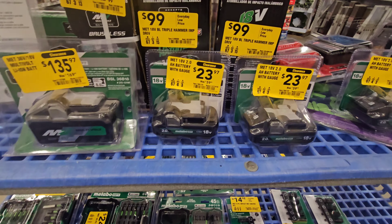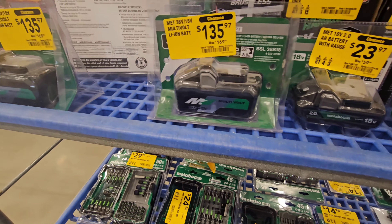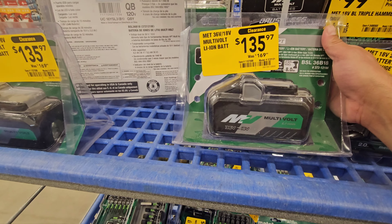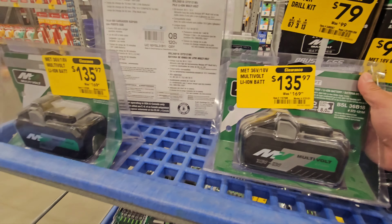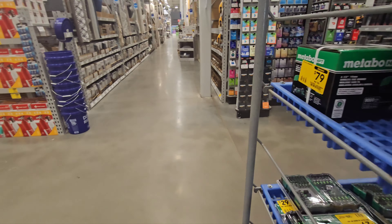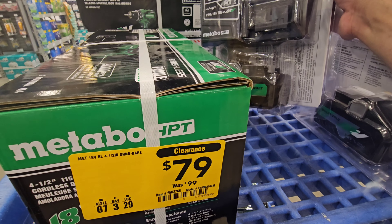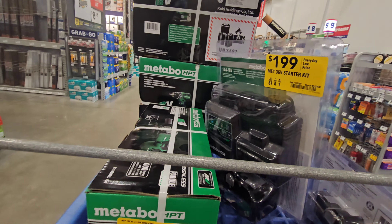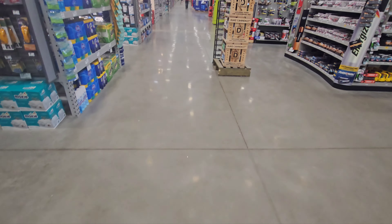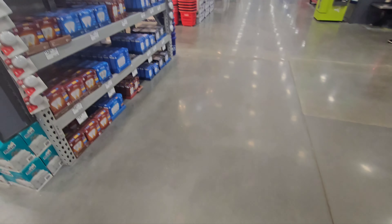On this side, we have the batteries: 18-volt 2.0 for $23. Here's a 36-volt — this is the 4.0/8.0 model — $135, that's decent, that's pretty good. They have two of them in stock. Then they have the 36-volt 4.0/2.0 multi-volt for $199 — we could do better than that. But kicking off here, we're starting off with some sick deals.